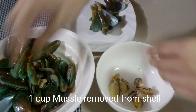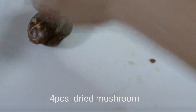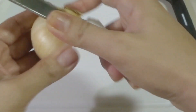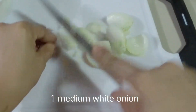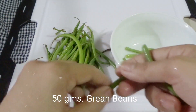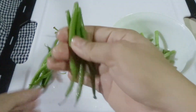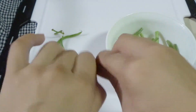This is 500 grams or half a kilo of cooked mussel removed from the shell. I have here 4 pieces of dried shiitake mushrooms, which I have soaked for 2 hours — though it is still best to soak them overnight. Next, we have half of a large white onion. I have here some French green beans. You can also use other vegetables like broccoli, cabbage, or carrots, or you can use some other kinds of mushroom.